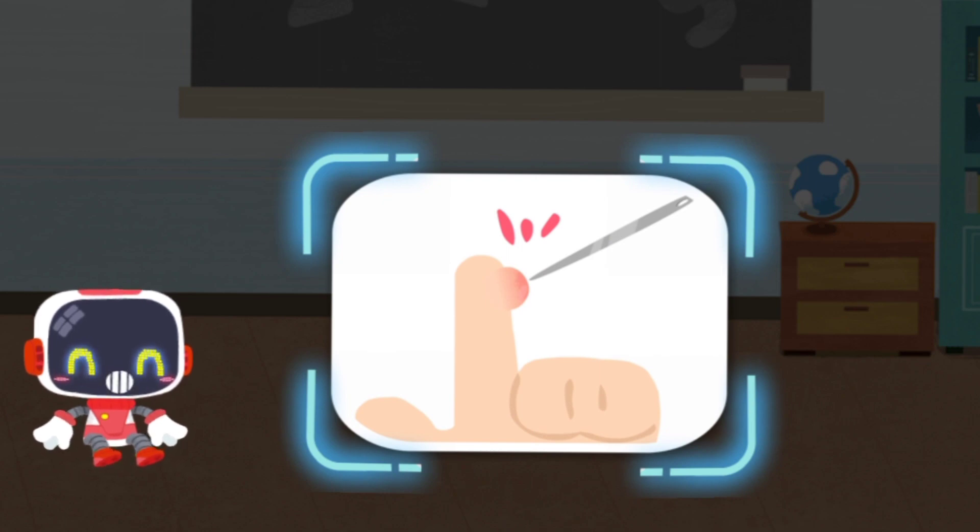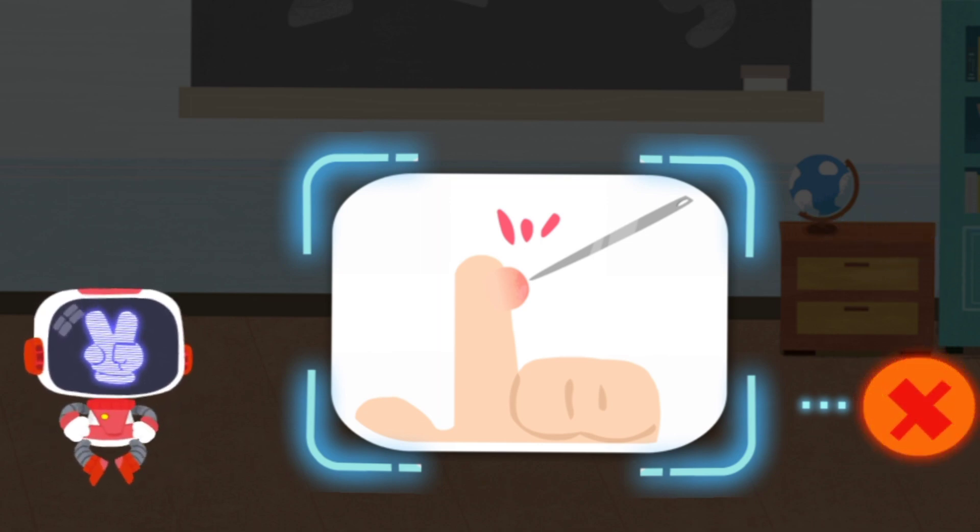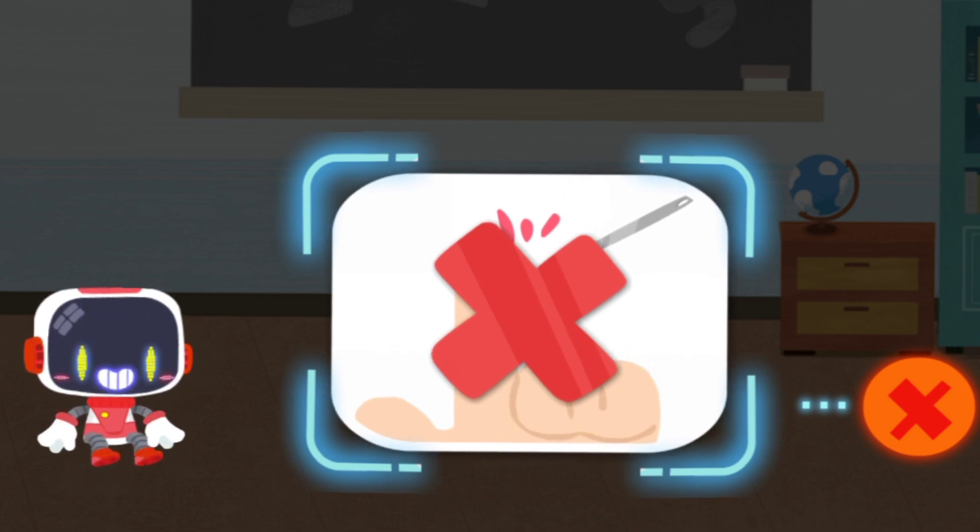Is it right or wrong to puncture the blister with a needle after being scalded? That's not correct. Once the blister is punctured, the damage on skin can easily cause infection.